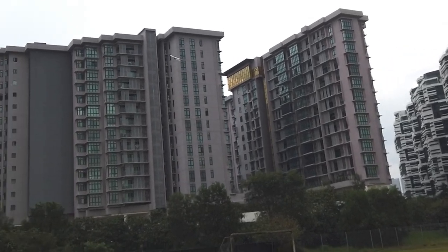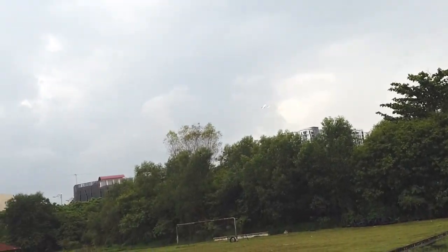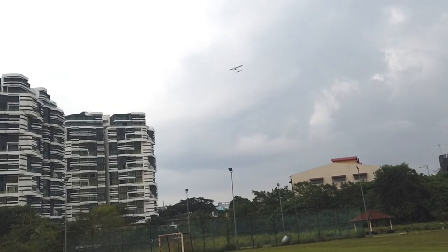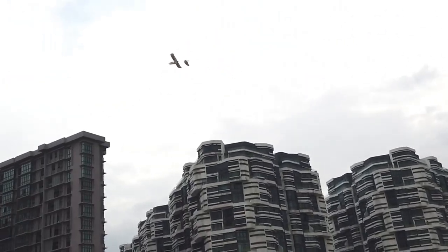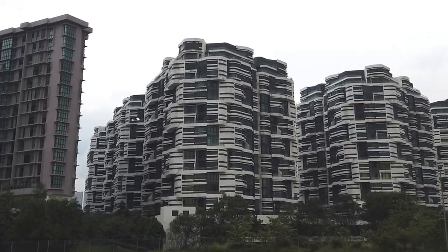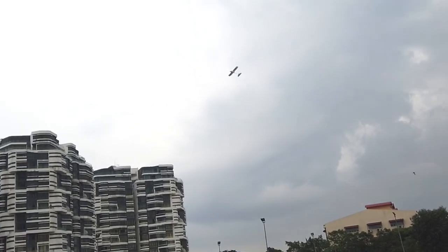It is flying just like a glider — flying how a glider should be. I was a bit worried about the leveling of the gyro on the receiver, but it seems fine. Yeah, we are flying.